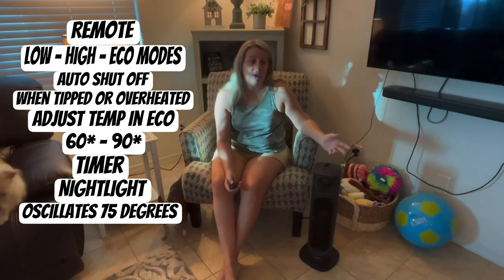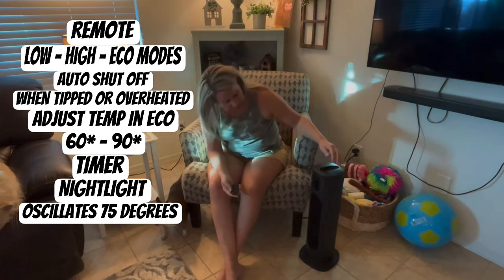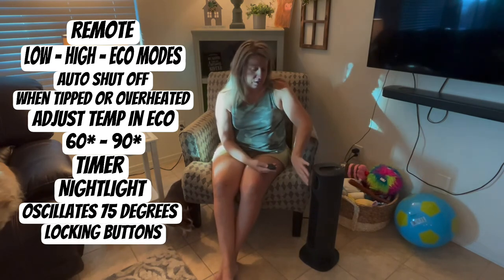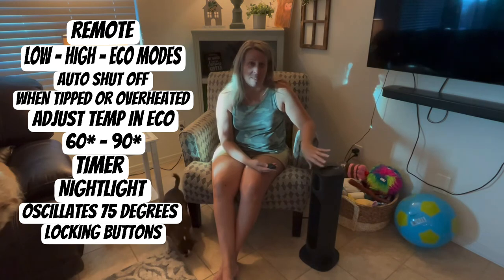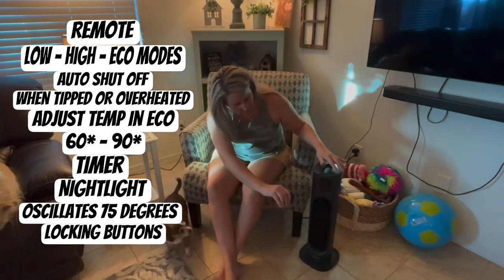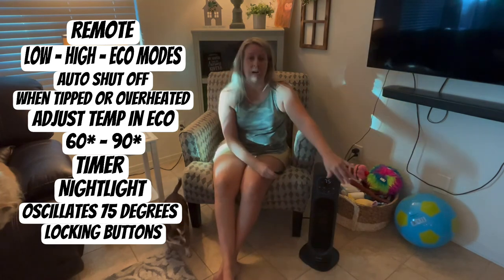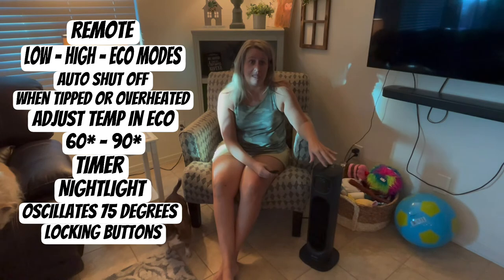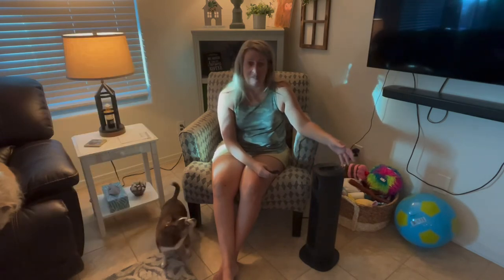Another really cool feature is you can lock the screen. So if you have little ones around the house and you don't want them messing with it, you can hit the lock button and it will lock the screen so no one can come over and turn it up or off — it will just stay on.